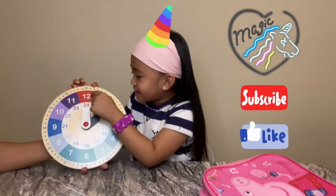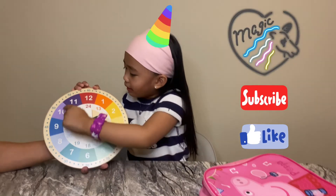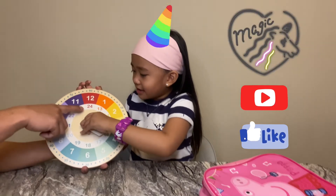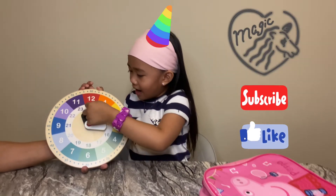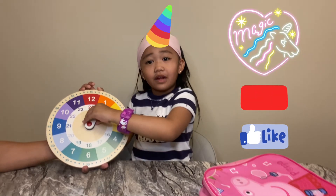And this one all goes the way to 12. That's the 12 hour clock. What about the next one here? This is the 24 hour clock. Very good.